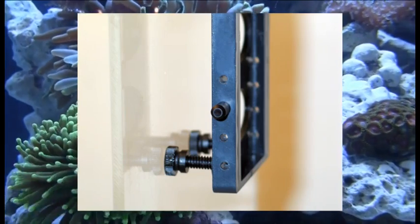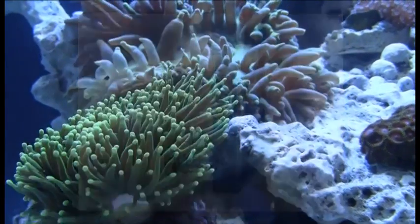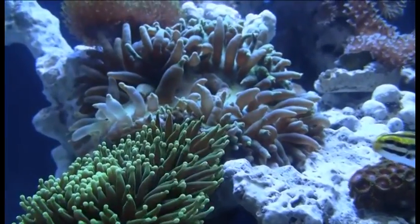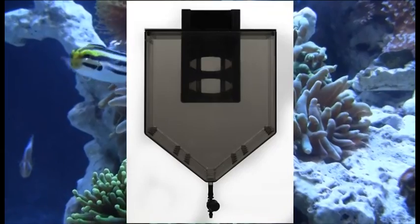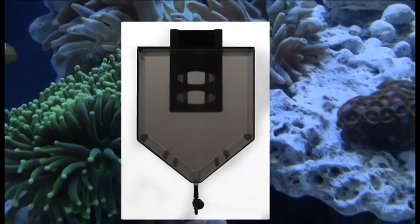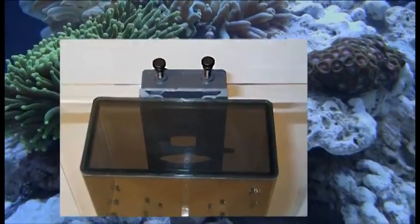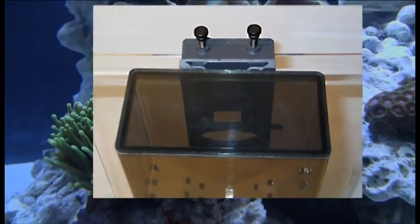Additionally, there are stop holes on the bracket to allow for proper setup depending on the water level inside of the aquarium. Each unit is tinted to reduce the amount of intense light that can penetrate the device and cause additional stress to the new inhabitants. It also comes with a cover to minimize the chances of jumping fish due to skittish behavior during acclimation.